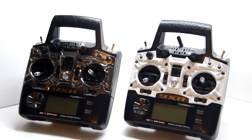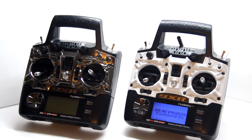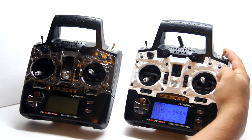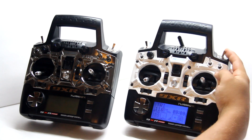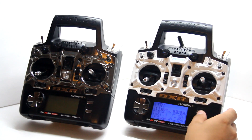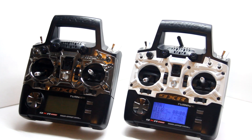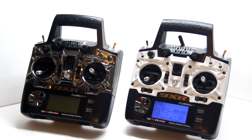It has voice alerts, so when you turn it on it'll talk to you. You can also go into the system and set up different alerts that you want it to notify you about.